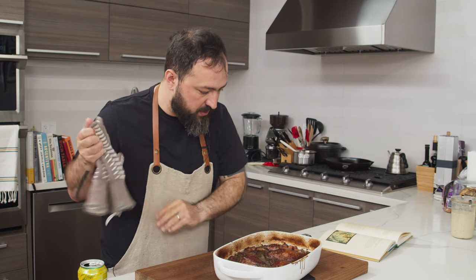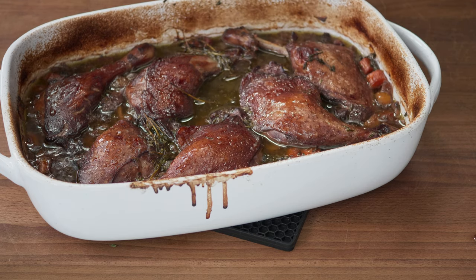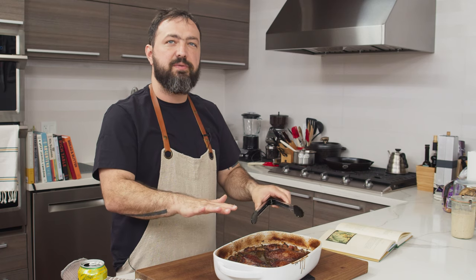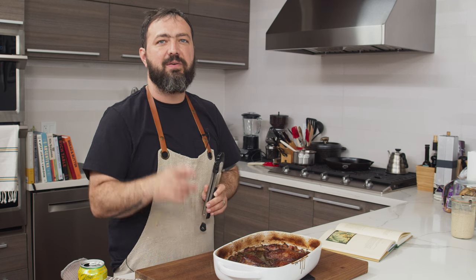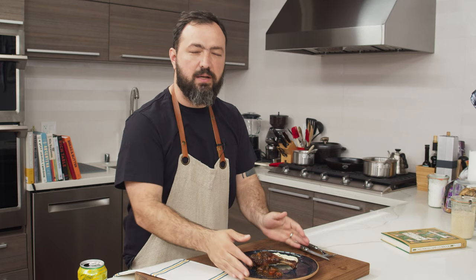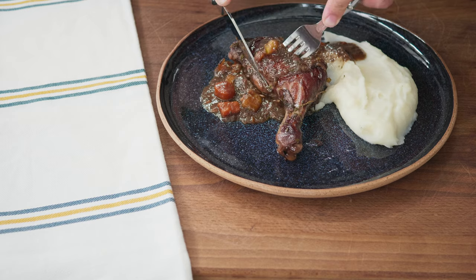The skins are super crispy and look amazing. I'm going to carefully remove the duck legs and get all the sauce and reduce it a little bit in the pan. Here's our duck leg with the reduced sauce and a little bit of mashed potatoes. Let's try it and see how this tastes.